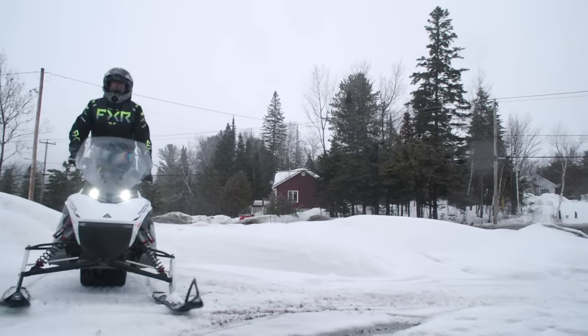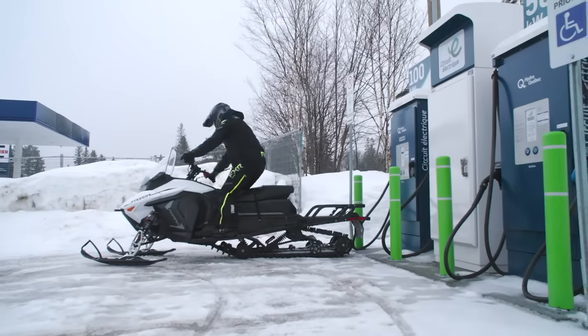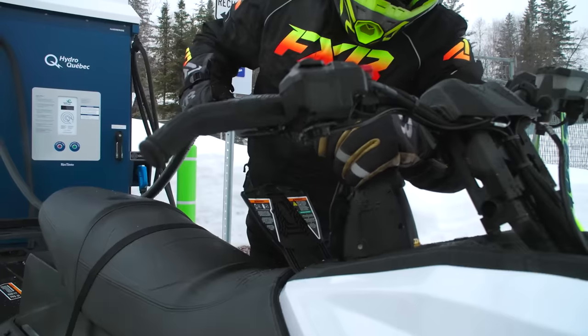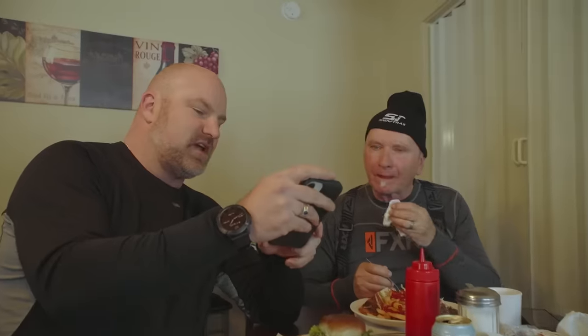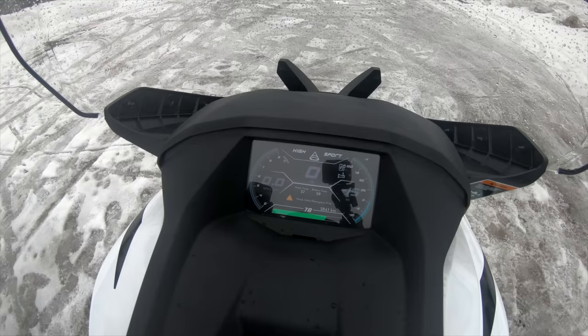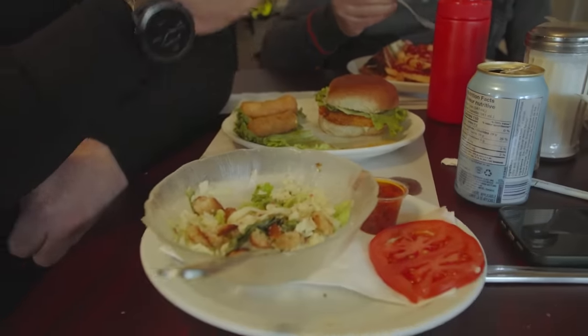By the time we'd reached our lunch stop, we had ridden about 80 kilometers. Both Mark and I were anxious to get our helmets off and start discussing our thoughts on how the vehicles had performed so far. One sled was at 83% after charging for 48 minutes at $12, and the other sled was at 75% after charging for 50 minutes for $10. So what did you think after riding 50-60 kilometers?